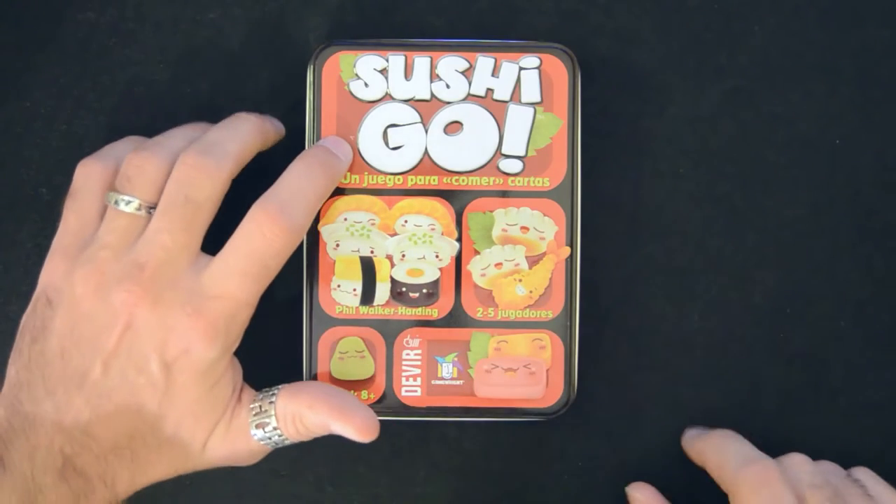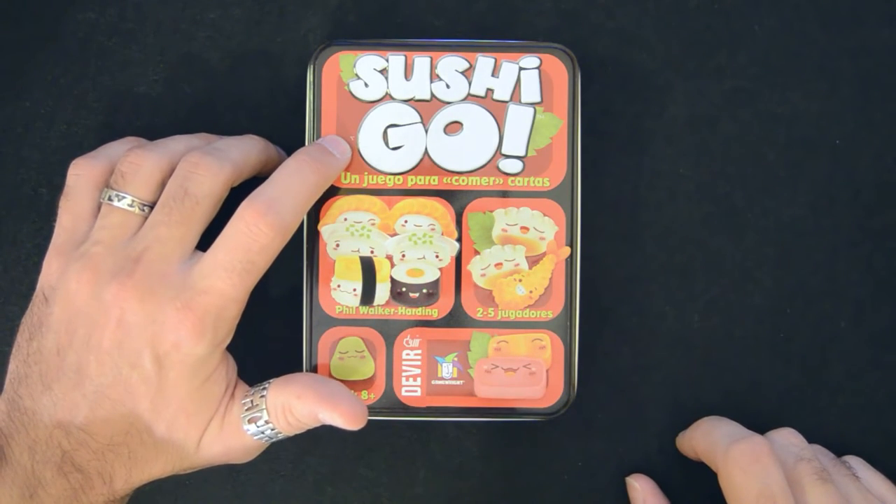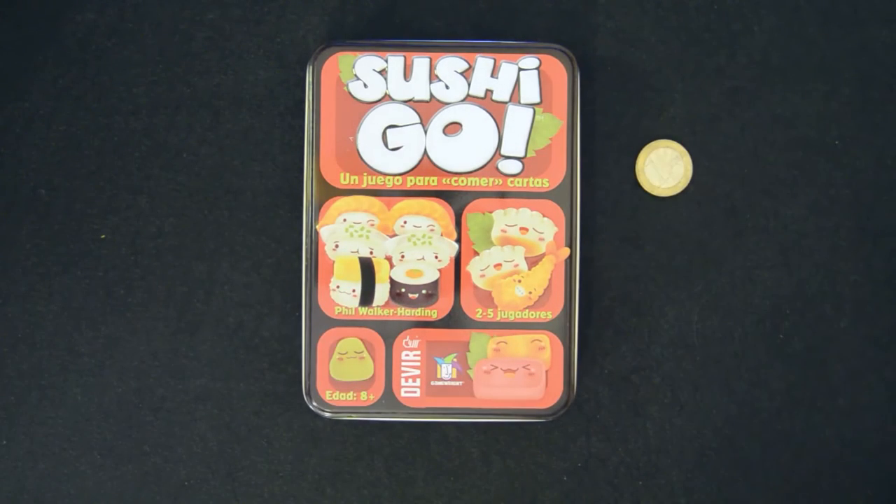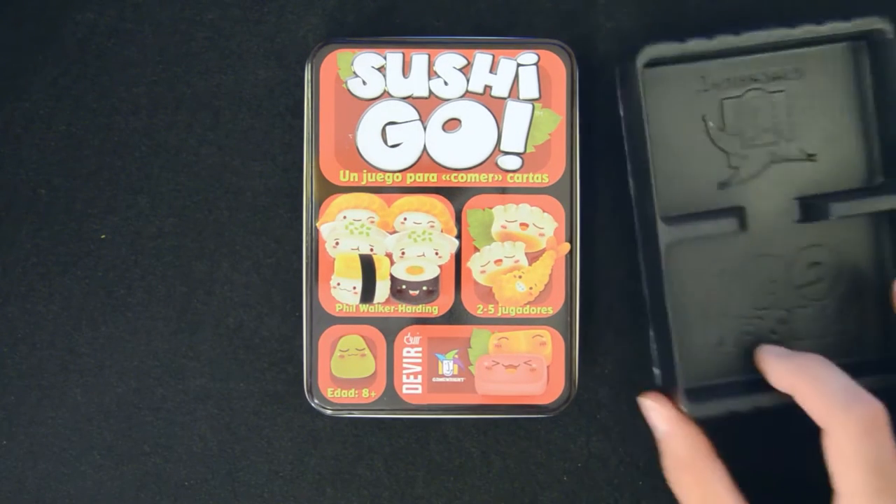On top of that, it's a game that, although the box can get bent or scratched — like what has happened to mine — it's small enough to be carried anywhere. It easily fits in a bag or backpack. It weighs very little and doesn't require a lot of table space.